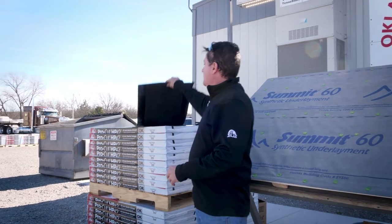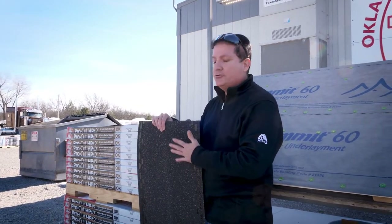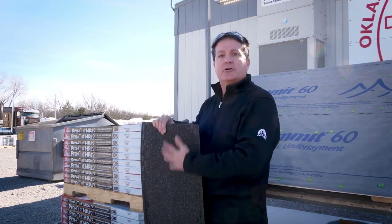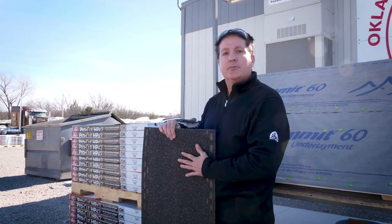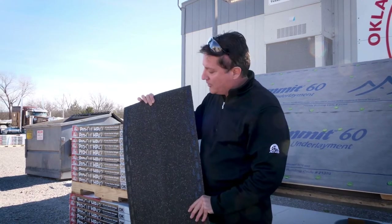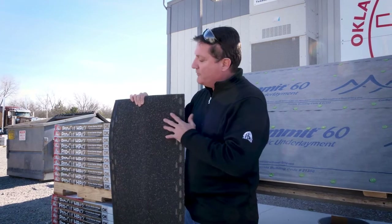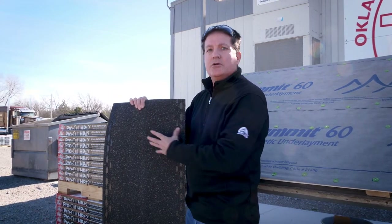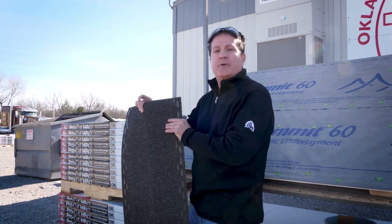Let's talk about the ProCut HP 42-inch shingle design. This shingle is manufactured uniquely to match our Pinnacle Pristine and our other HP 42-inch laminate shingles we have available today. It can also be used in the market as a competitive starter shingle as well. We have a 6-inch exposure, so any shingle that has a 6-inch exposure or less, you can use this shingle to match it in the market.